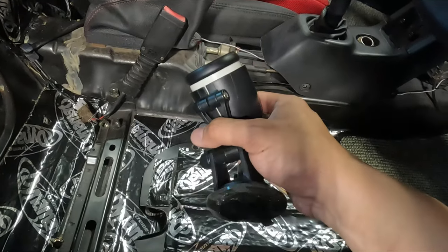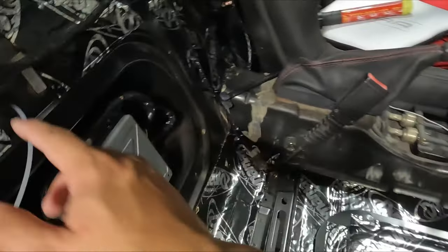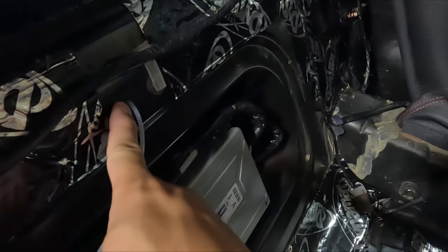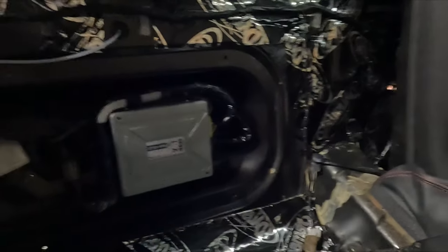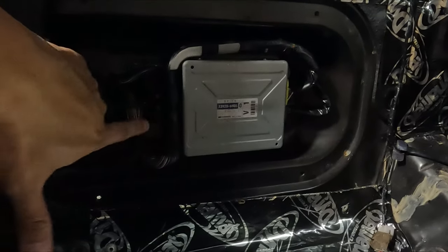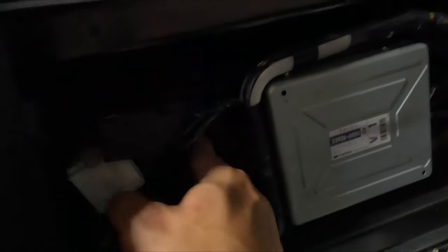I had this in the beginning just as a temporary gauge to see what my boost is. I was lazy and I just poked a hole in this little rubber grommet and fished it through there, and that's where it's lived for about a year. But now I want a more permanent solution so I'm looking in the computer section to see if there's a nice spot. The OEM grommet is humongous but it's not big enough for me to stretch any further.